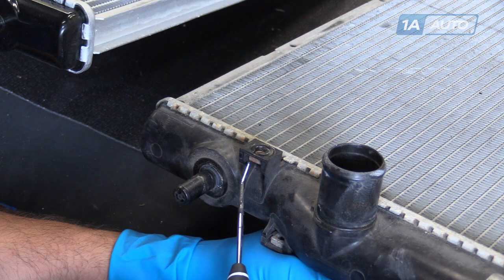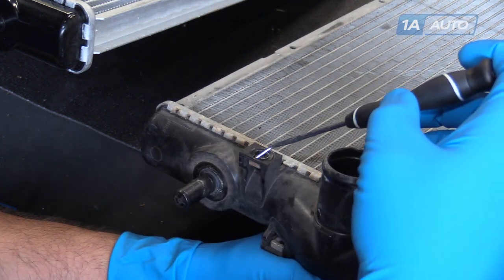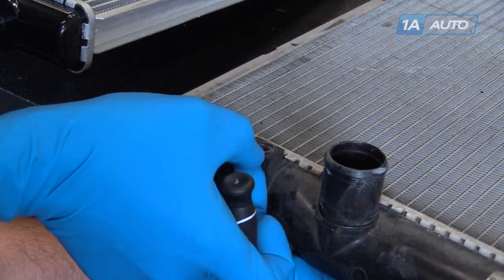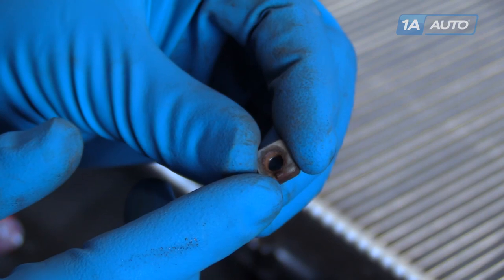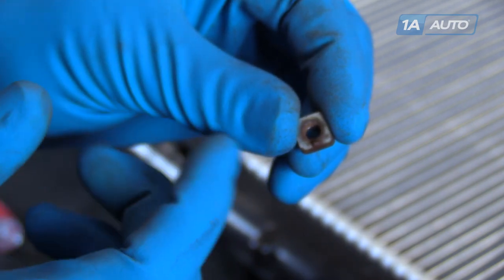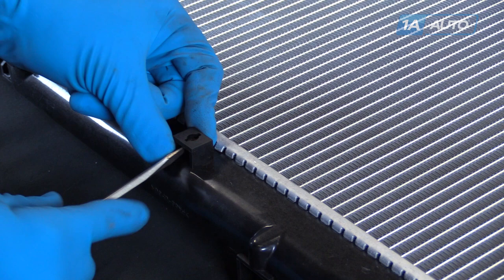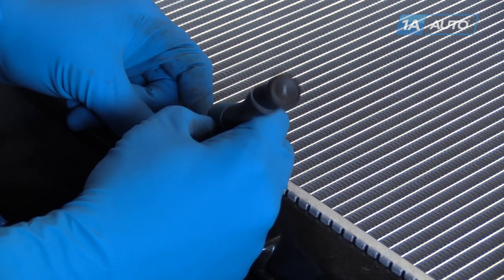We're going to have to change these captured nuts over from our old radiator to our new one so we can install our fans and AC condenser. There's a small lock tab here on the top — push down to get past the plastic retainer and pop the captured nut out. Repeat this process for the rest. When installing into the new radiator, make sure the lock tab is facing out toward you, and push it in until that tab locks into the provision. These can take a little force so you might want to use a small flat blade screwdriver. Once it clicks, give it a little wiggle with a pick to make sure it's not going to come out.